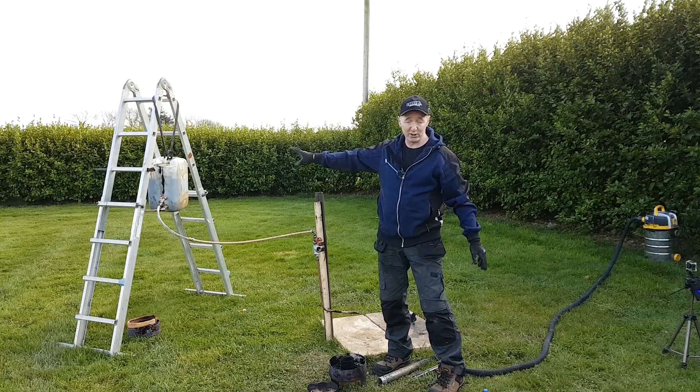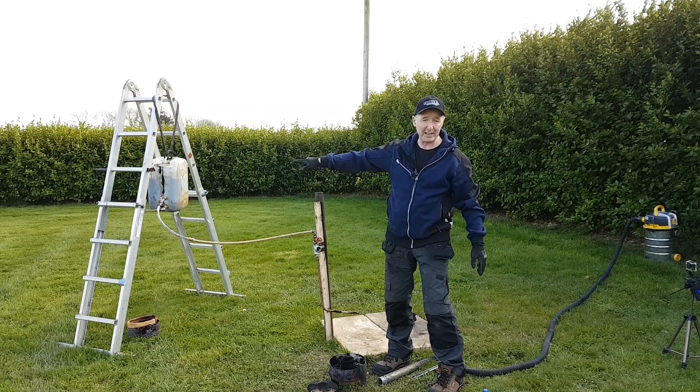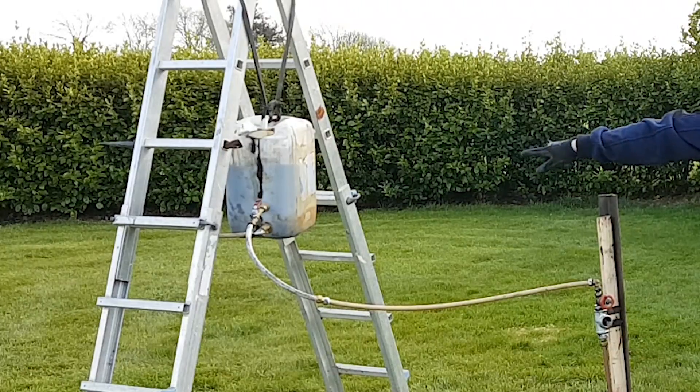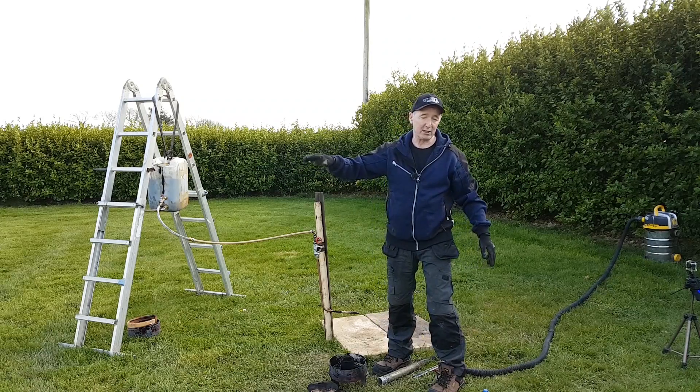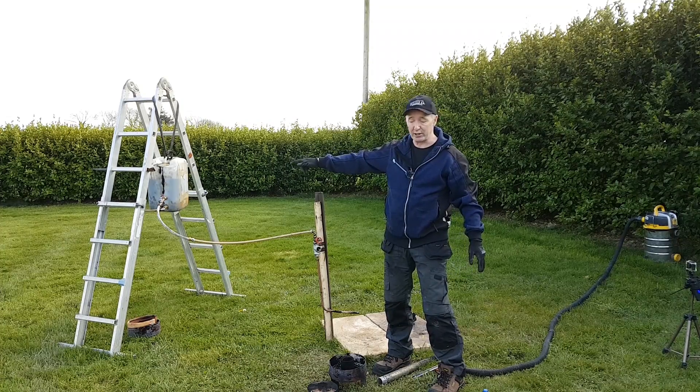So before I set up the waste oil burner, this is just a bucket — a drum — with some oil in it, with a couple of tank connectors on it. The lower one is to take water and moisture out of the system. The upper one is the actual drain off.